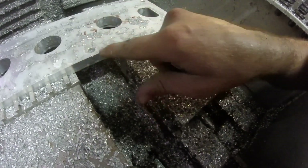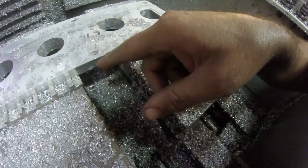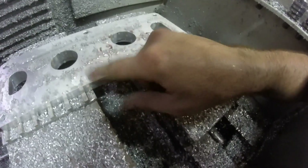I already countersunk these holes, but I do want to chamfer this edge here. I probably should have did it all at the same time — got ahead of myself. But anyway, let's chamfer this edge.